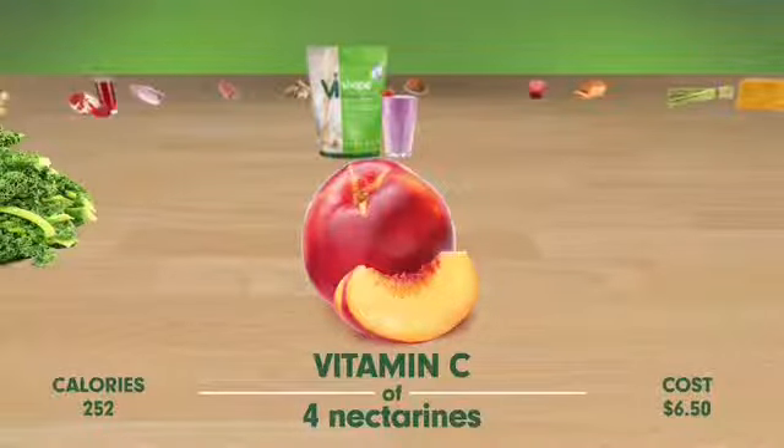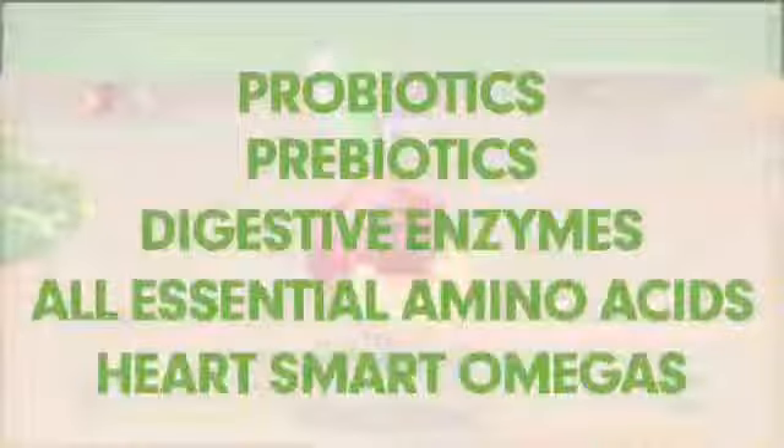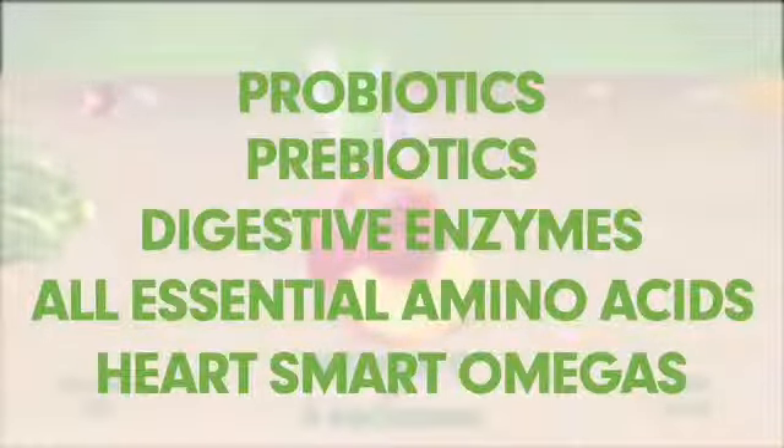But there's even more. This shake provides probiotics, prebiotics, digestive enzymes, all essential amino acids, and heart-smart omegas with the same iron.